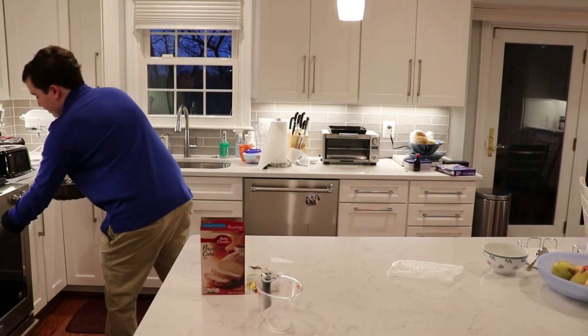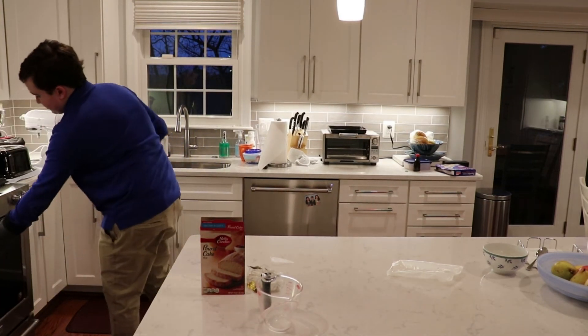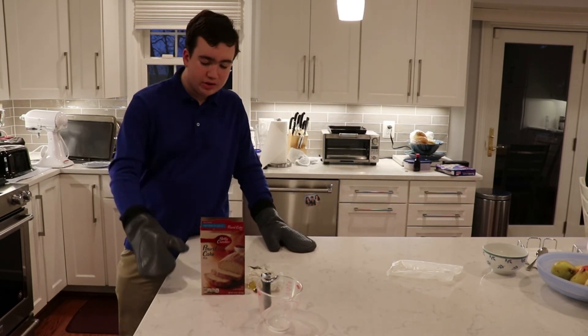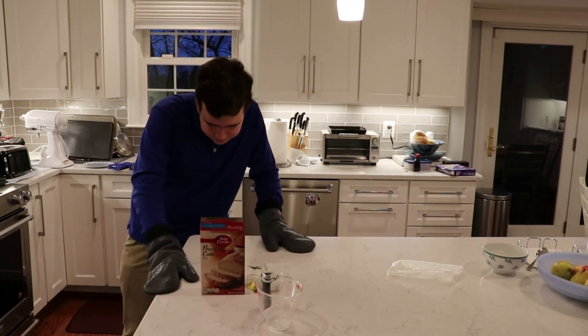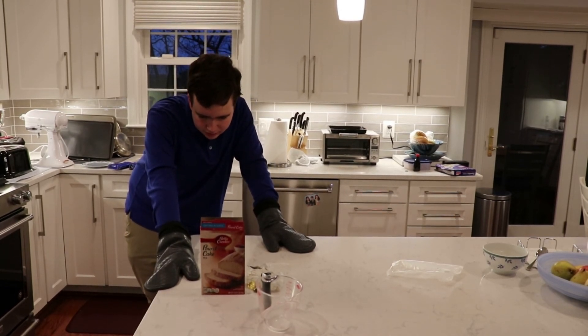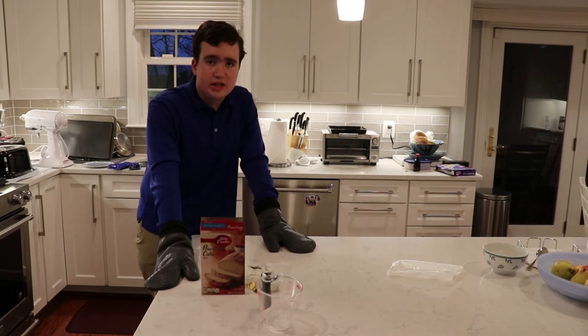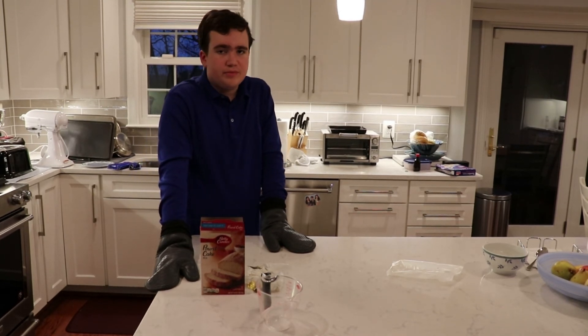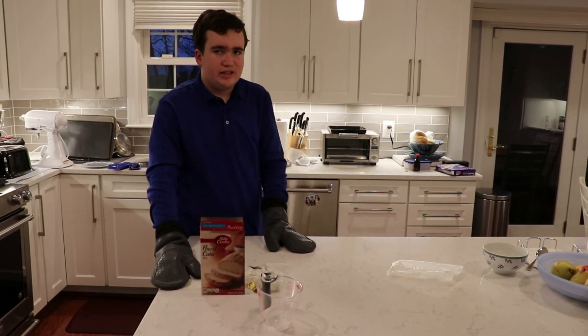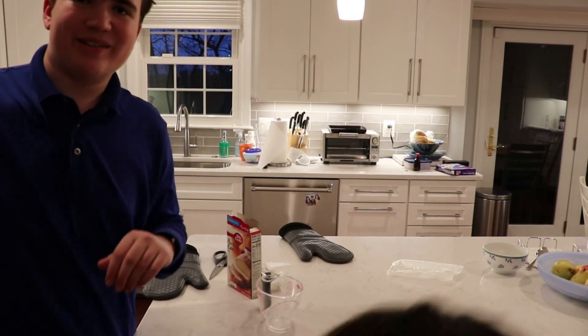I'm going to stick this in the oven. That looks great, and hopefully it won't take too long. This is apparently 35 minutes. My brother is trying to mess around with the camera — hopefully he doesn't stop it. Alexa, set a timer for 35 minutes. Now I'm going to turn off the camera because he's messing around.